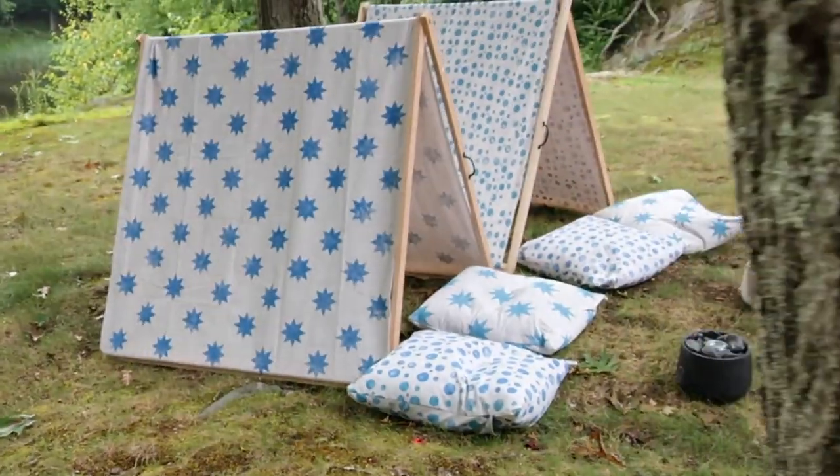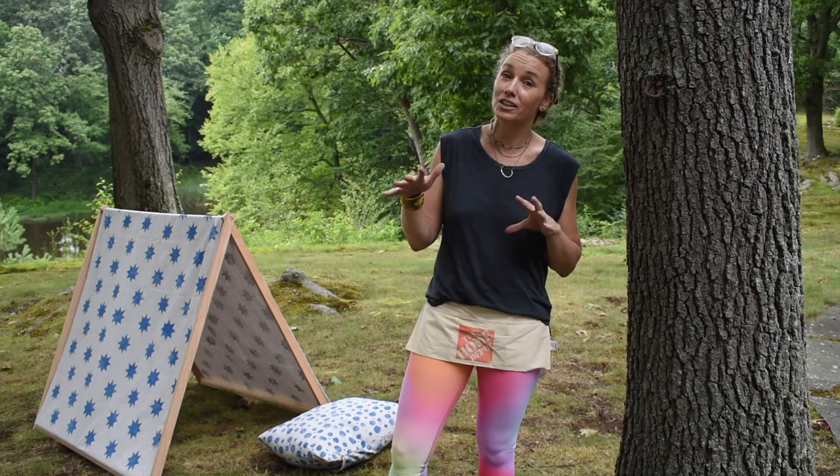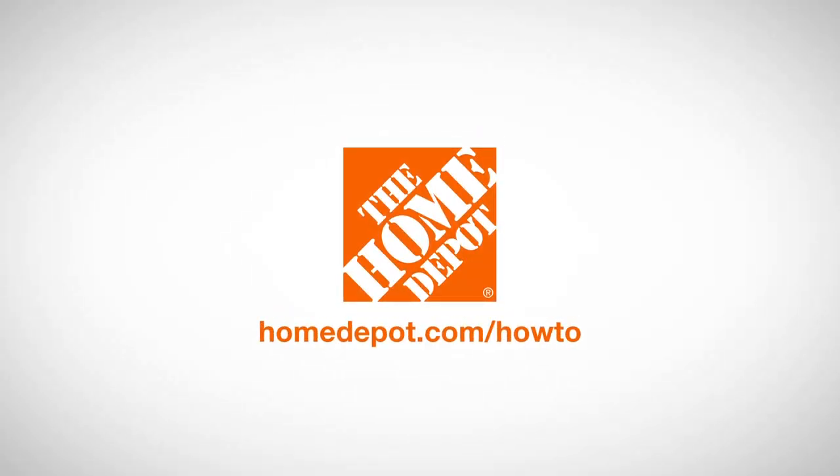Make sure you head over to the Home Depot's YouTube channel where you can get all sorts of fun kids' workshop tutorials online, or you can go to their website and get your own kids' workshop kits. Thanks so much for watching and have a great day everyone! I'll see you next time!